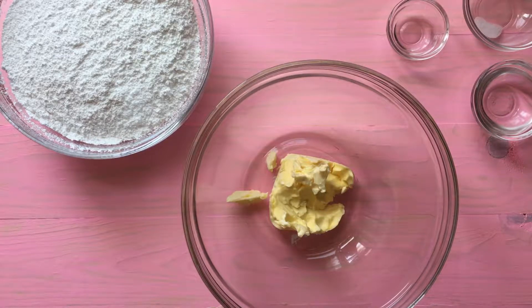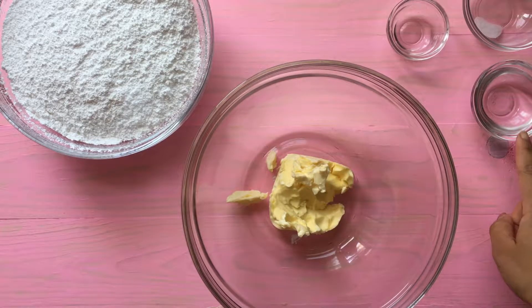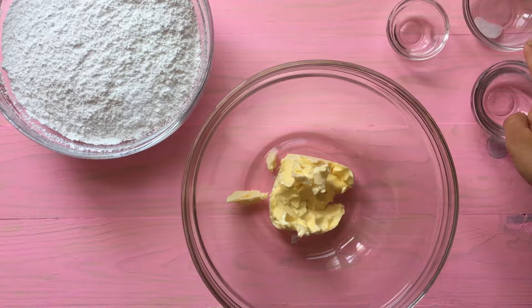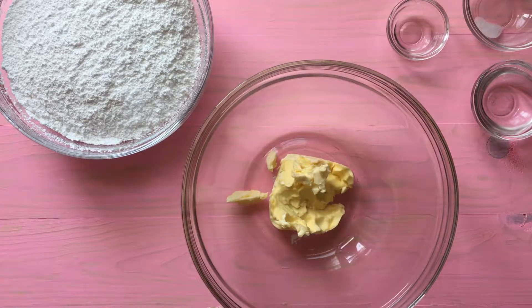Hey everyone, let's get started with our vegan buttercream. We have our vegan butter, sifted powdered sugar, water, salt, and vanilla extract.